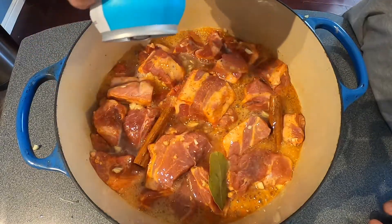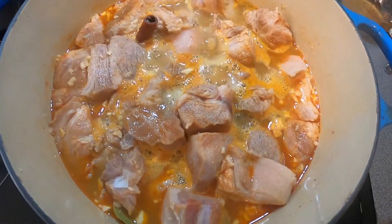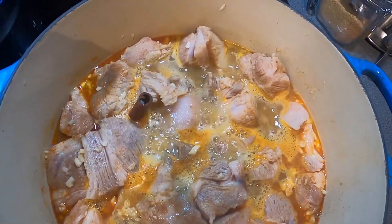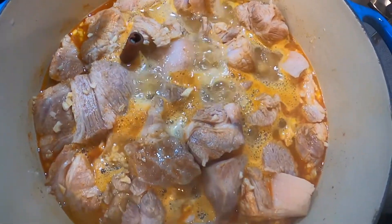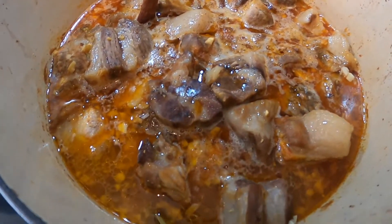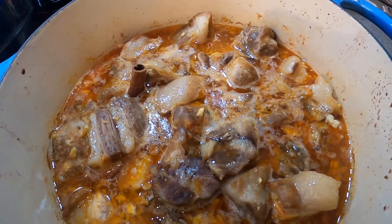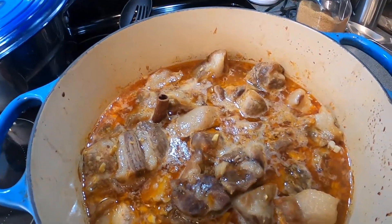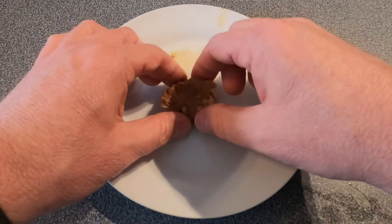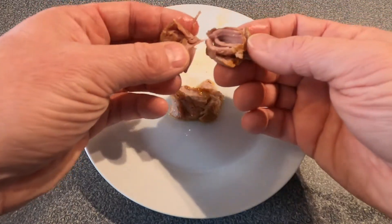To shave some time off the cook, you can actually get this started on the stovetop. Throw it on the stovetop and once it reaches a boil, then throw it in the oven. Make sure you stir it about every half hour to an hour. After about an hour's worth of cooking, you can see it's starting to develop some color and flavor. Here's when you know it's absolutely falling apart and you're ready for the next stage.